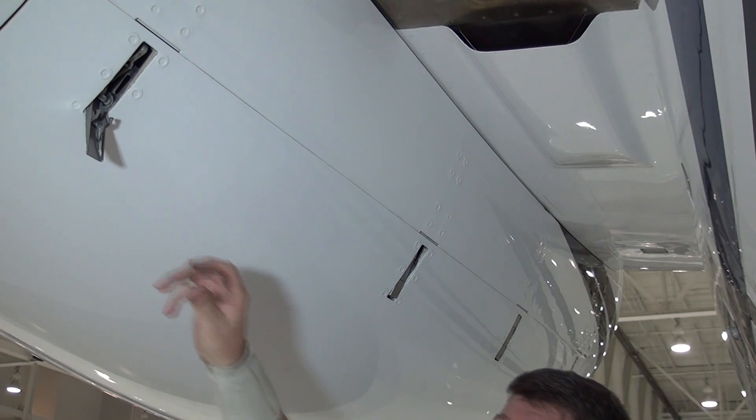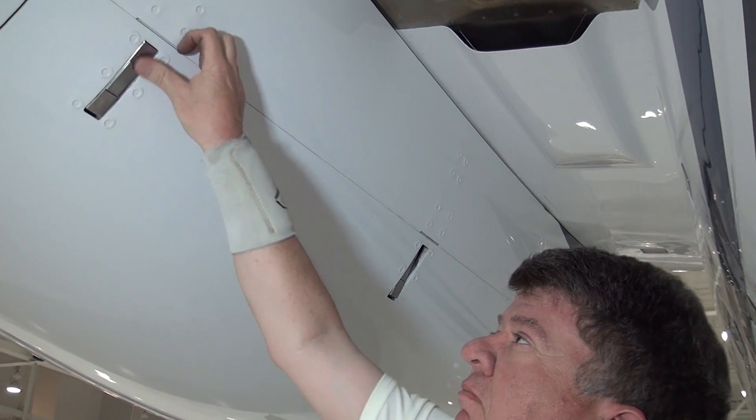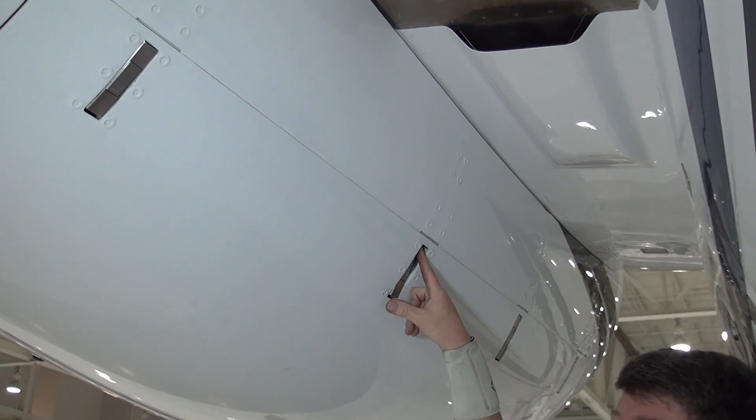The second sign would be that the cow latch is fully stowed but below the cow door skin, as shown here.